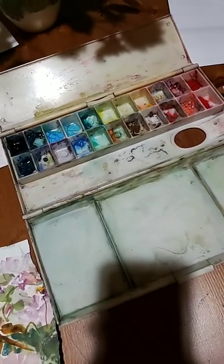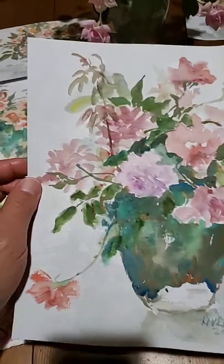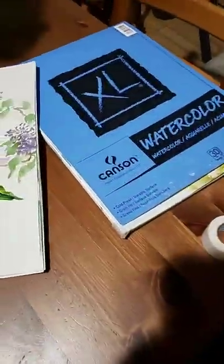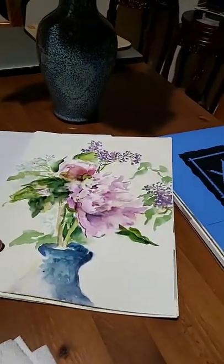I used these leftover paints from a workshop I did earlier. Instead of washing them out, I just washed them onto the paper. The paper I used is very cheap — about 100 sheets for under $20. I also use Canson paper, so they're not very expensive.